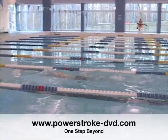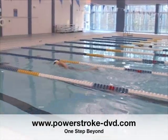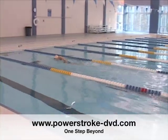You can visit our website for a DVD coming out soon. I'm Coach Marty Gall with One Step Beyond.